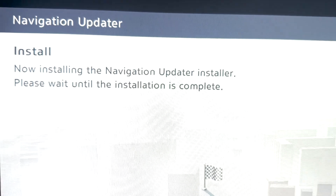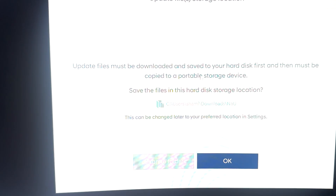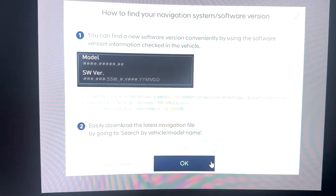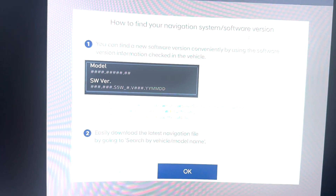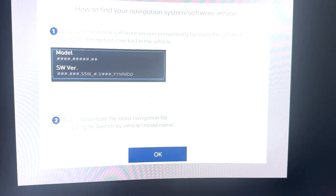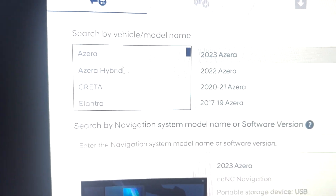Now the software is installing. You can see here it says 'Navigation Updater Install' — it's installing the navigation updater. After the installation, the navigation software is installed. Now it's preparing for the USB installation. It's asking how to find your navigation system and software version, which you can find from your vehicle. Click OK.